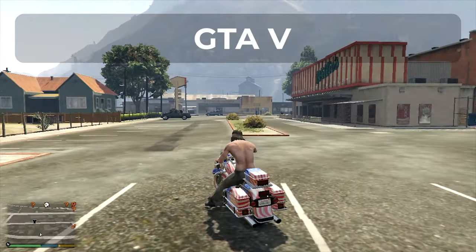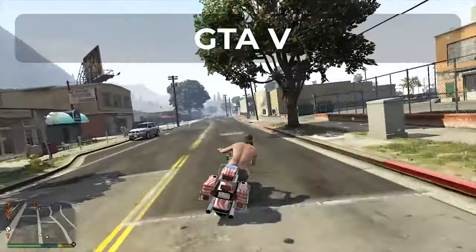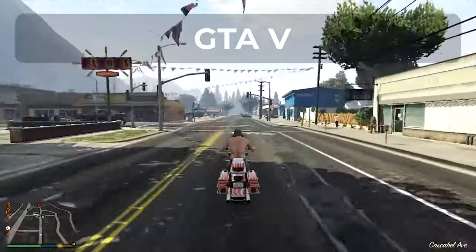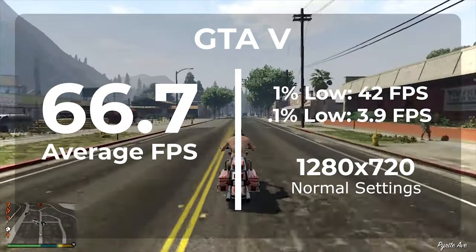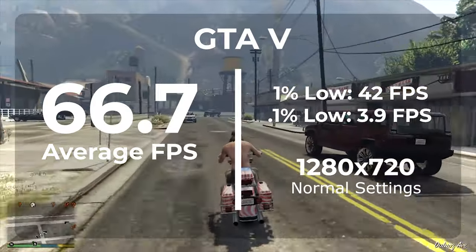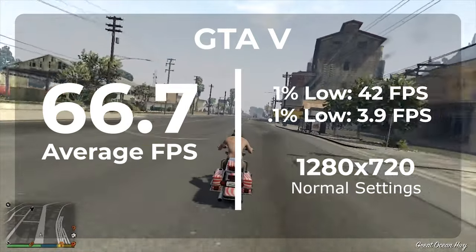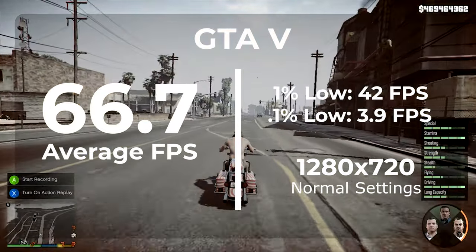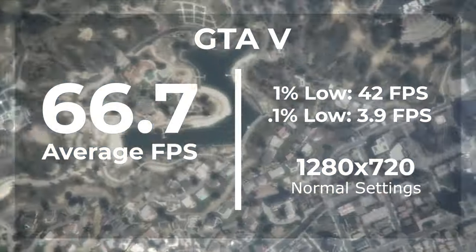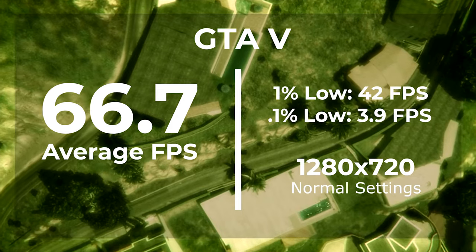We can't test a budget gaming system without looking at Grand Theft Auto V. This game played great after we adjusted the settings — we definitely couldn't run it at default. We got an average of 66.7 frames per second with a 1% low of 42, which is actually pretty respectable. However, we had to bring it down to 720p with most settings at normal, because this card only has one gig of VRAM and Grand Theft Auto really loves video memory.